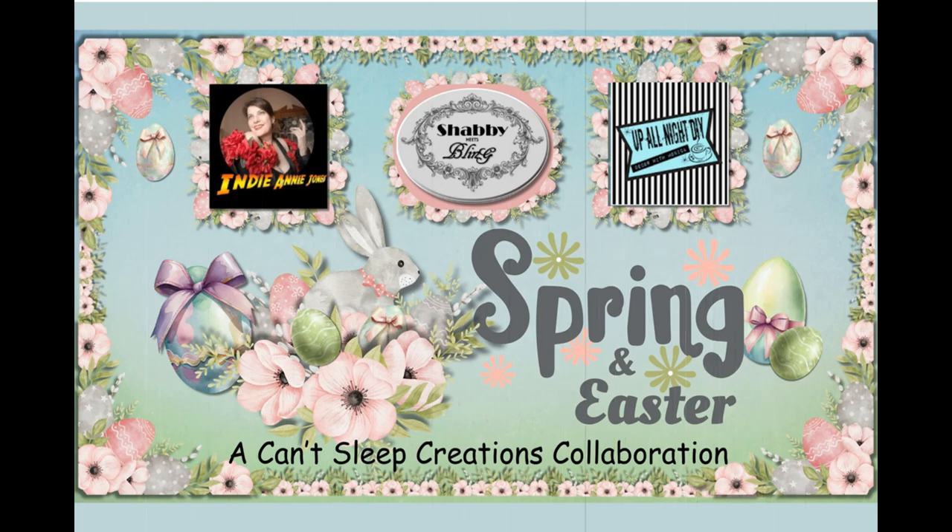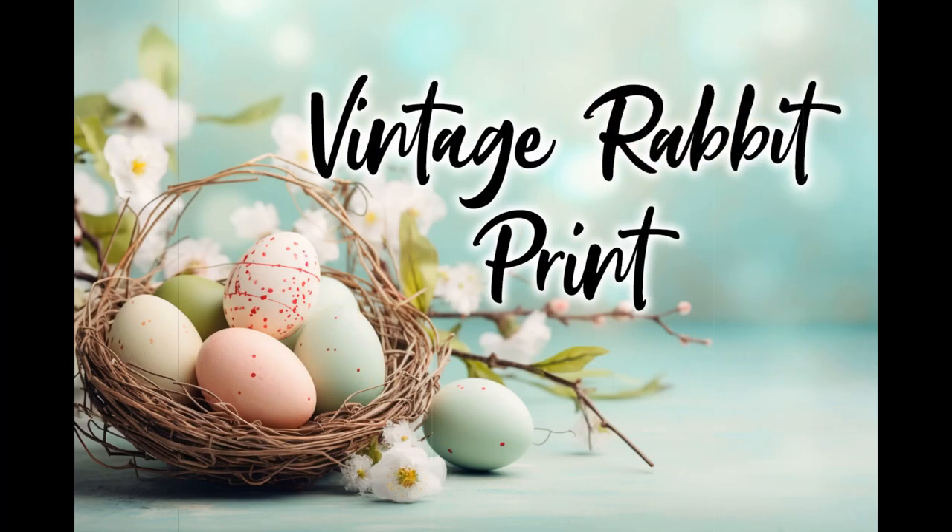I will have links to their channels below for you, as well as a link to the playlist, so be sure and check them out. Today I'm going to be featuring two printables from my Etsy shop, and I want to show you some different ways that you might want to use them.